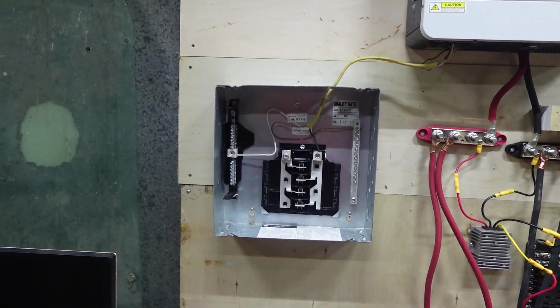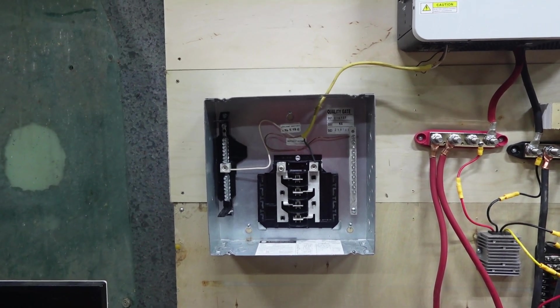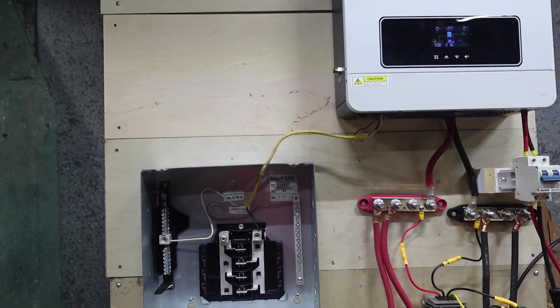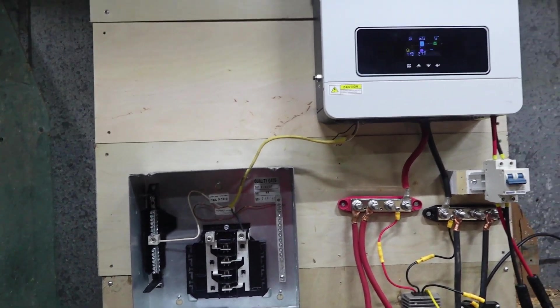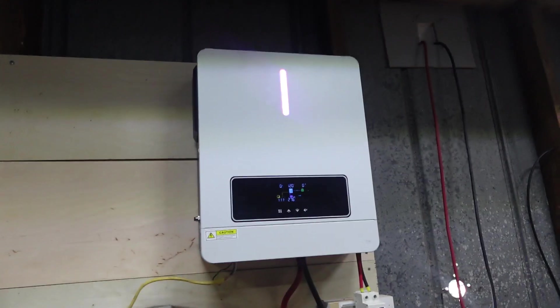I have not done any more on the breaker box out here, and that 12/2 Romex — yeah, that's going to be coming out soon. I'm going to be getting that updated to a heavier gauge wire, so that way it comes off of my 24-volt all-in-one.